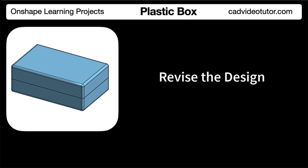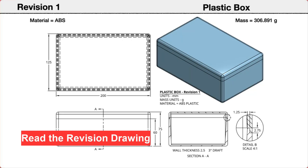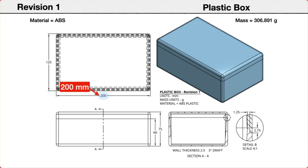In this segment, we will make some revisions to the box and check if our design intent has been applied correctly. We will start by reading the revision drawings to identify the features that will be changed. The length of the box has been increased to 200 millimeters, the width changed to 125 millimeters, the height increased to 75 millimeters, and the parting line has changed to 60 millimeters above the bottom face. The wall thickness, draft angle, and lap joint size remain unchanged. Notice in the bottom section view the wall thickness has increased as the 3-degree draft angle has been maintained. If the part updates correctly, the revised mass should be 306.891 grams.